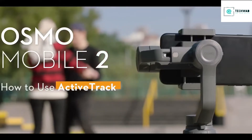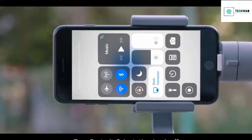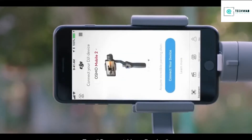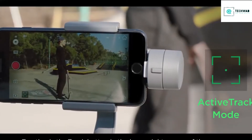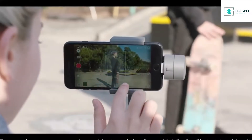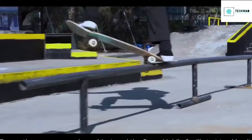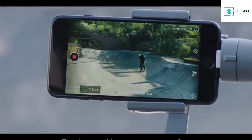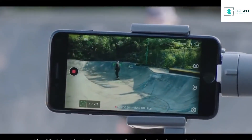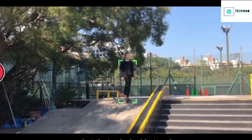How to use ActiveTrack: Enable Bluetooth on the mobile phone. Turn Portrait Orientation Lock off. Launch DJI Go. Tap Connect Your Device. Tap the ActiveTrack button in the lower right corner of the screen. Tap on the screen or mark an object, and the Osmo Mobile 2 will start tracking it. Tap the record button to start recording. If a subject lost searching warning is shown in the app, select the tracked subject again.